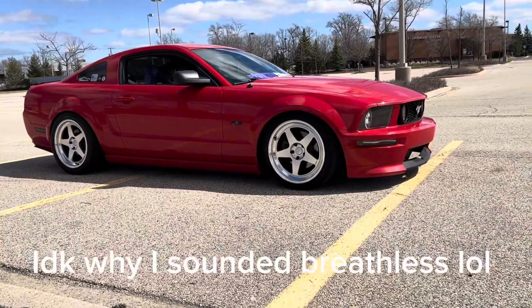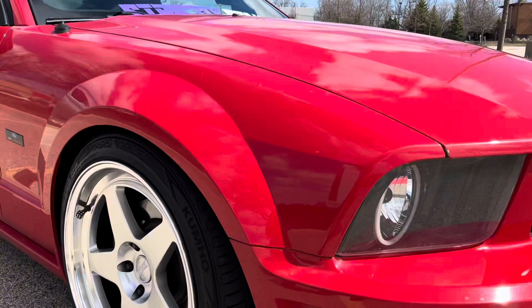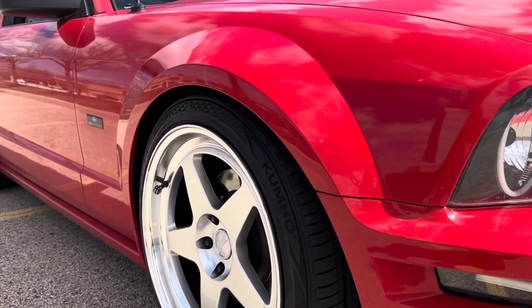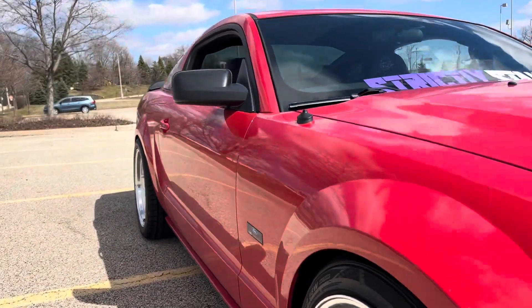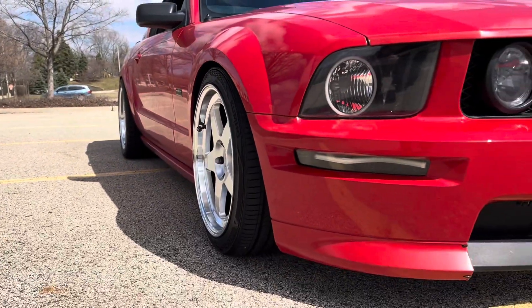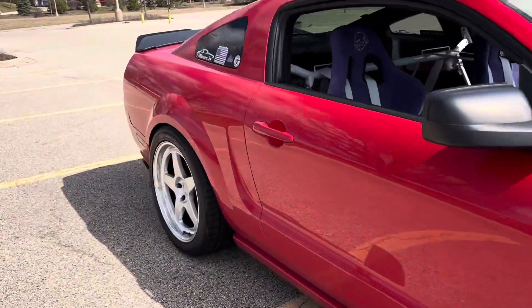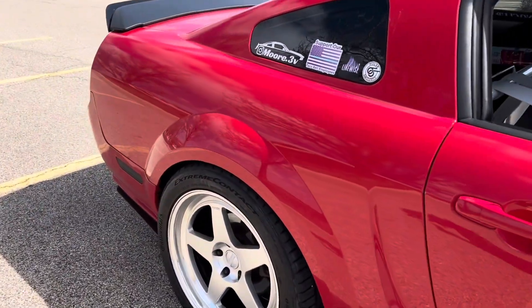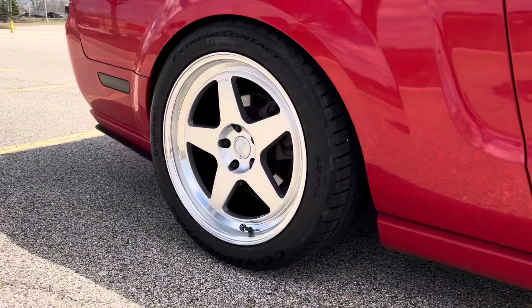I just can't get over how good the fitment is. I will be going wider on the front tire — doing a 255/40/19 instead — and that should be absolutely perfect. It's already really close on both the front and rear. Look at that — the rear fitment is especially juicy. I think this is perfect. Let me know if you guys like these or not.